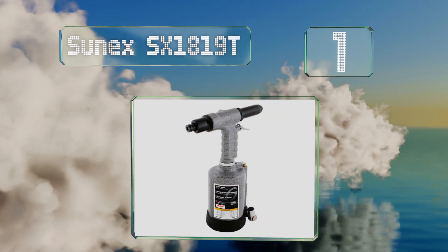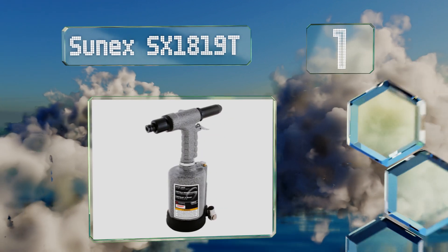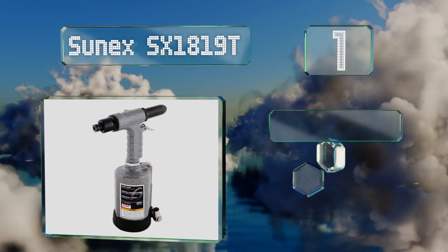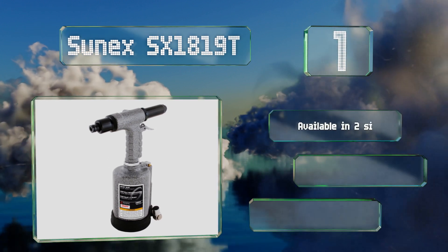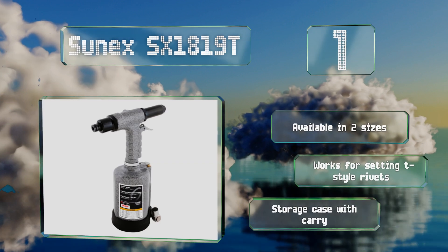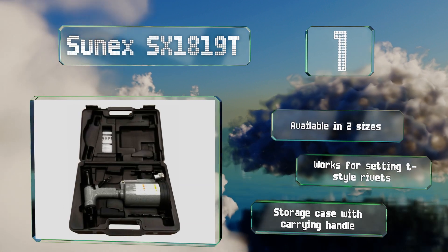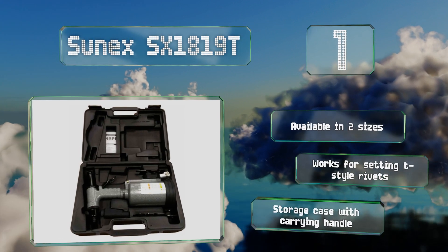Taking the top spot at number one, at an air pressure of 90 pounds per square inch, the Sunnex SX-1819T operates with nearly 400 pounds of traction power. If you're looking to equip your construction business or fabrication shop with a reliable pneumatic model, this monster should do the trick. It's available in two sizes and works for setting T-style rivets. It includes a storage case with a carrying handle.